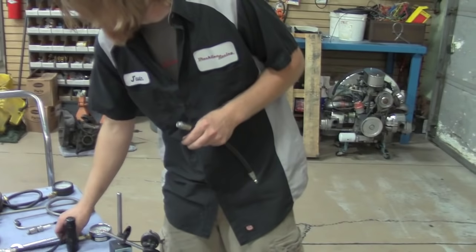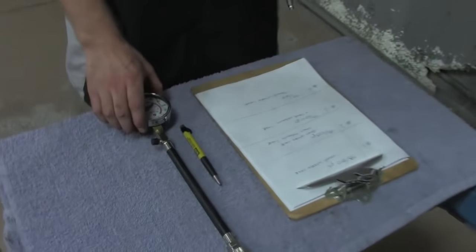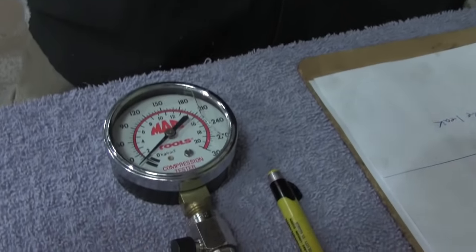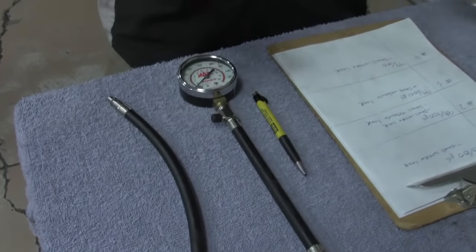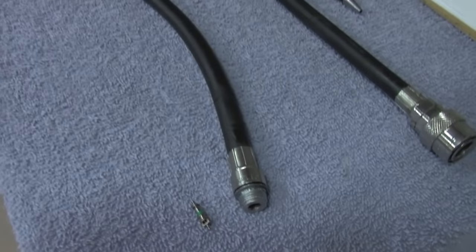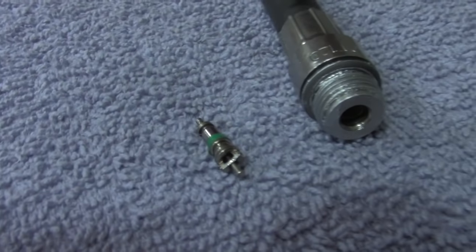This is a pretty standard compression tester — this is a Mac Tools unit but you can get one at Harbor Freight; a cheap one will do just fine for a home jobber. I use the exact same tool I use for the leak down tester. I've got to install the Schrader valve into the end of it — that'll make it so the needle doesn't just bounce but actually holds pressure in the tool itself. Let me get this hooked up on number one and get behind the starter and show you how this works.